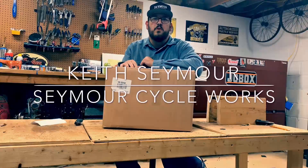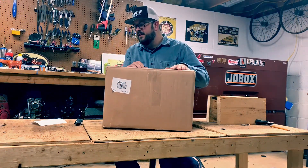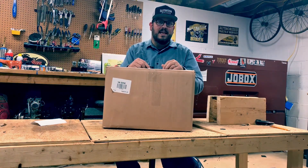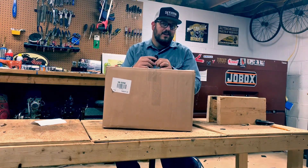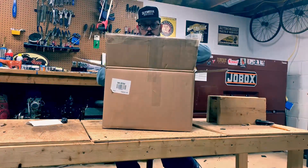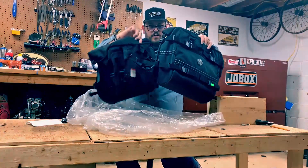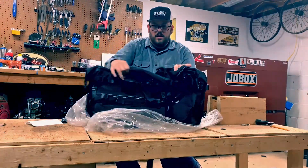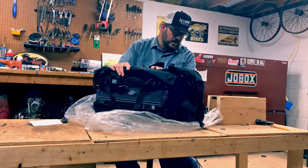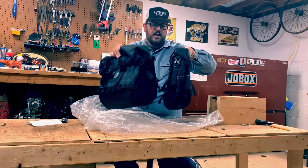What's up guys, this is Keith Seymour from Seymour Cycleworks. I wanted to do a review slash unboxing video for a product I just received from vikingbags.com. What we have here is a saddlebag from vikingbags.com — fully polyester I believe is the material — and I went with the dirt bike large saddlebags.